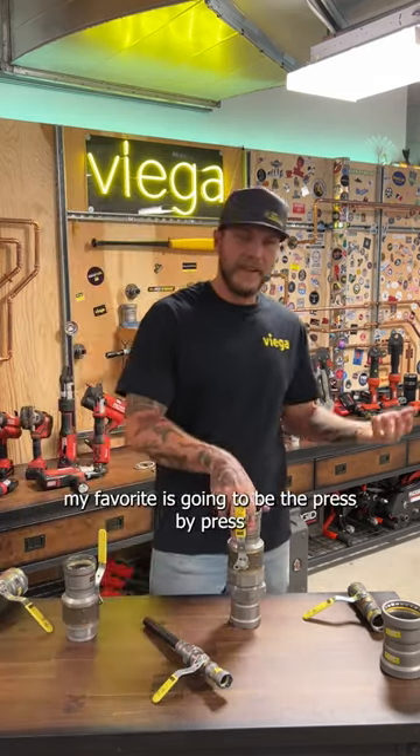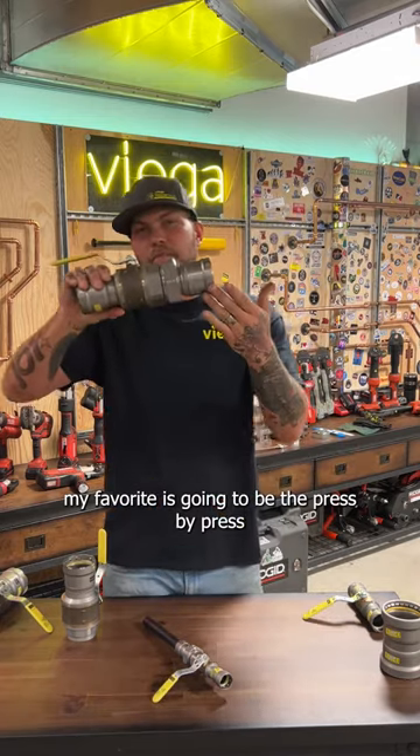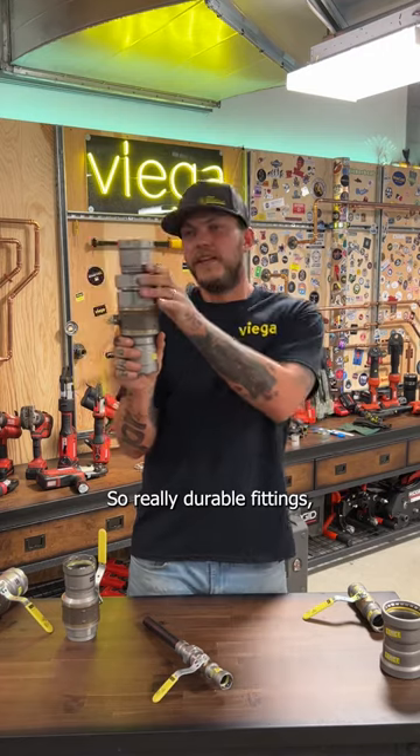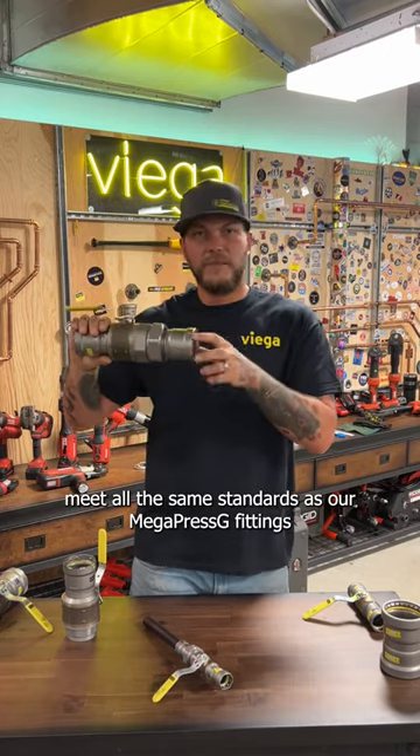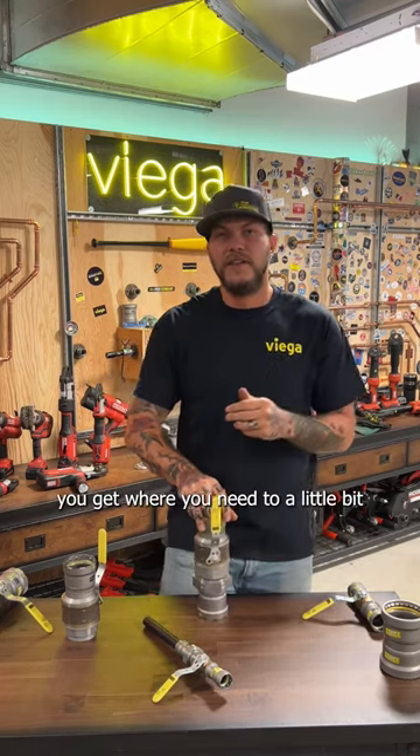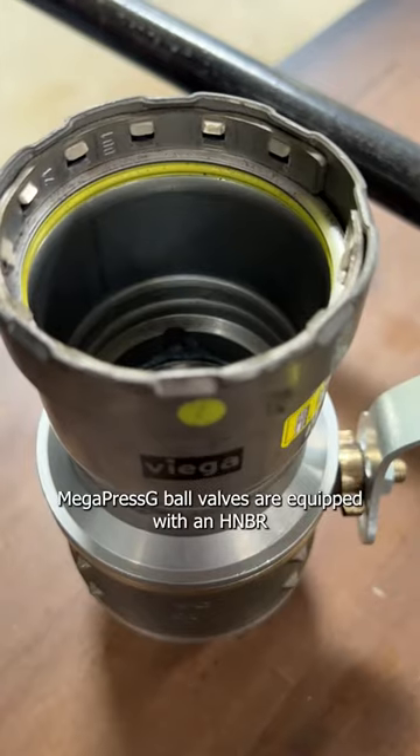On top of that, my favorite is going to be the press-by-press with the ground joint union built into it. Really durable fittings — they meet all the same standards as our Mega Press G fittings and come in those different configurations to help you get where you need to a little bit faster.